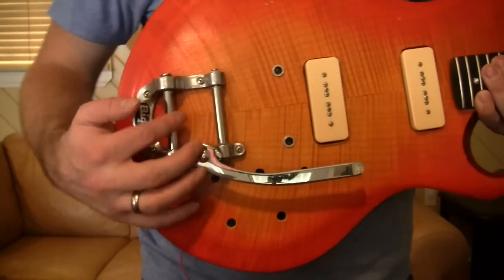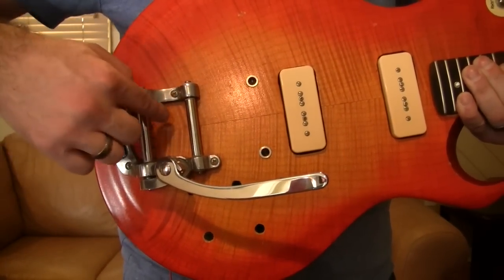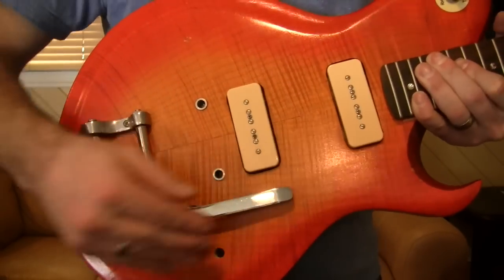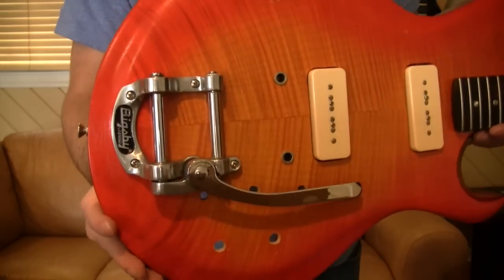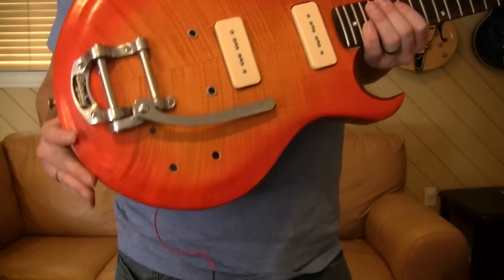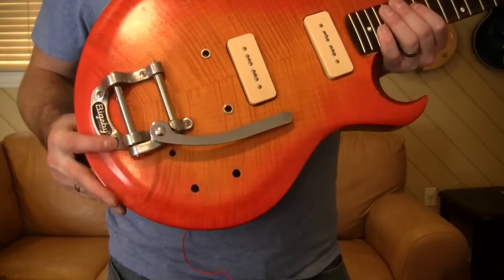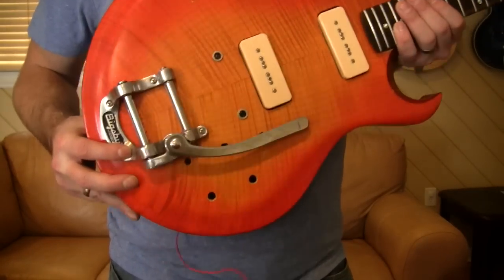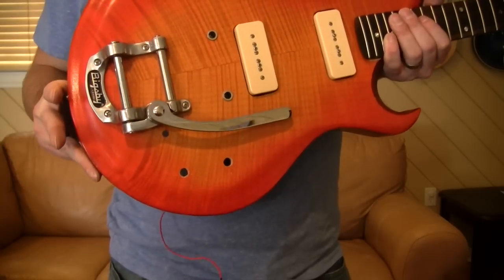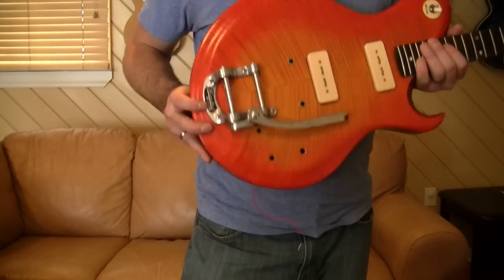This one has a main bar that your string goes around and then comes under a retaining bar, then over your bridge and all the way up. So that's your B50, same as a B5. They also have — at least in the B7 range — a B700, which is the Chinese-made one. So: single digits are USA-made, two digits are Korean, and three digits are made in China if that model is available.